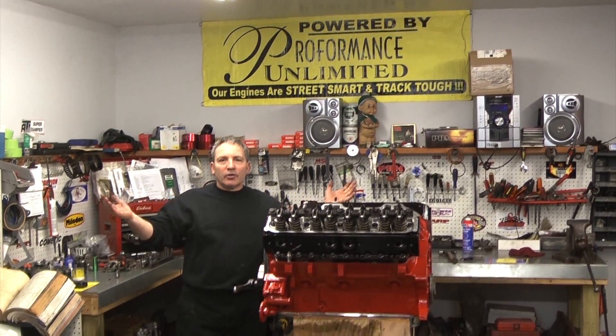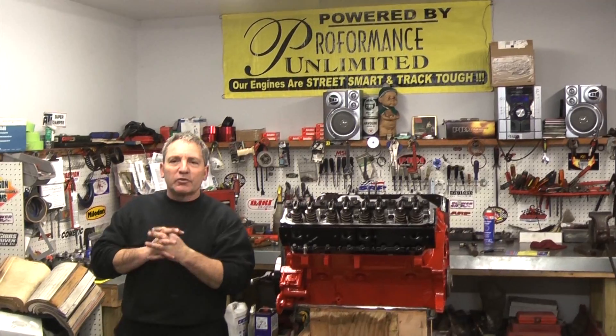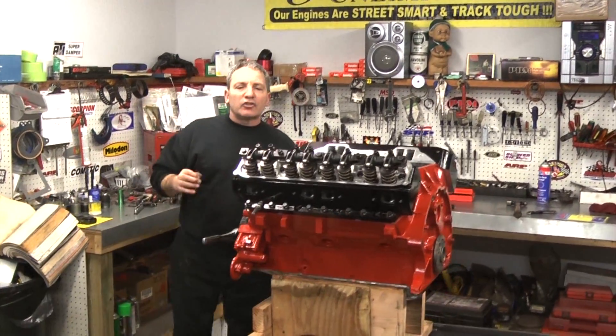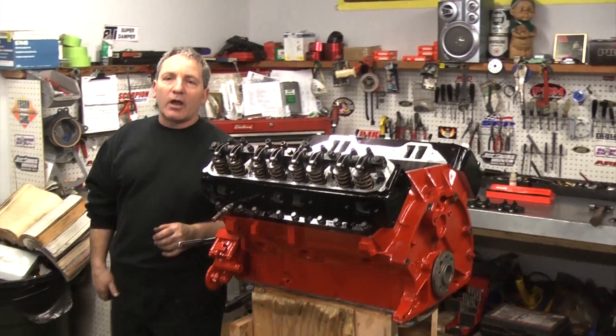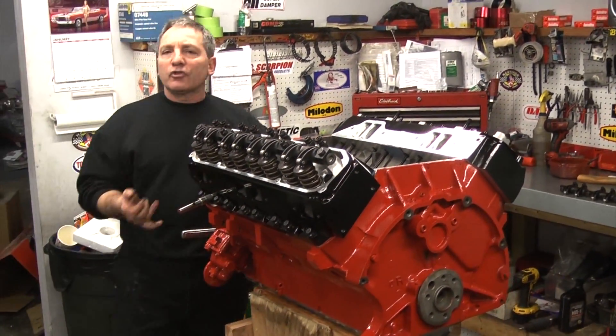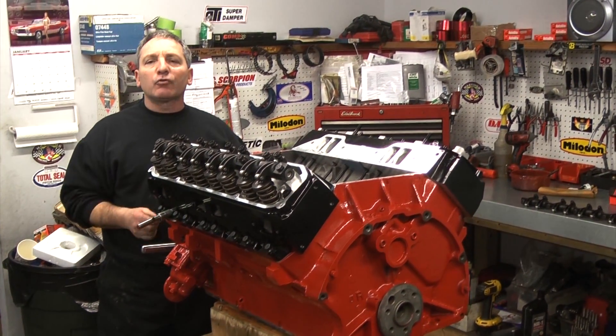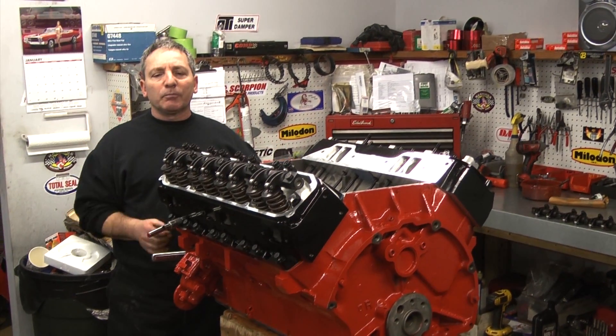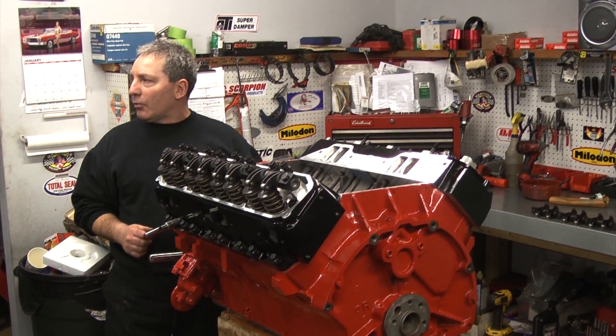Hey, good morning everybody. Doug, Performance Unlimited. I want to show you today a very simple way of adjusting hydraulic rockers. Obviously this is a Chrysler, but it's gonna work the same way for a Chevy, Ford, or Pontiac — if you're running a hydraulic camshaft and need to adjust valves. We're gonna show you how we go about doing it.